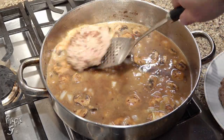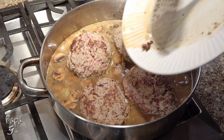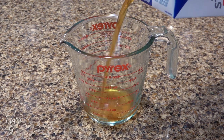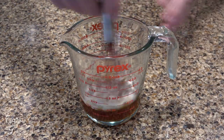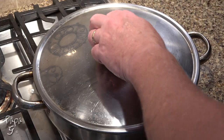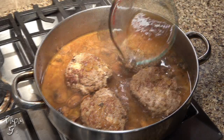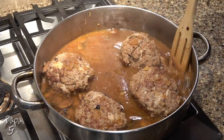Reduce the heat to medium-low and return the steaks to the pan. Be sure to add any juices to the pan as well. Cover and cook for 30 minutes. About two minutes before the steaks are done, make a slurry by adding a half cup of beef stock to a bowl and a half teaspoon of xanthan gum. Whisk vigorously until combined. After 30 minutes, remove the lid and baste the steaks a couple of times with the thin gravy. Increase the heat back to medium-high, add the slurry mix, and continue to cook, baste, and stir for about three to five minutes until the gravy thickens nicely.